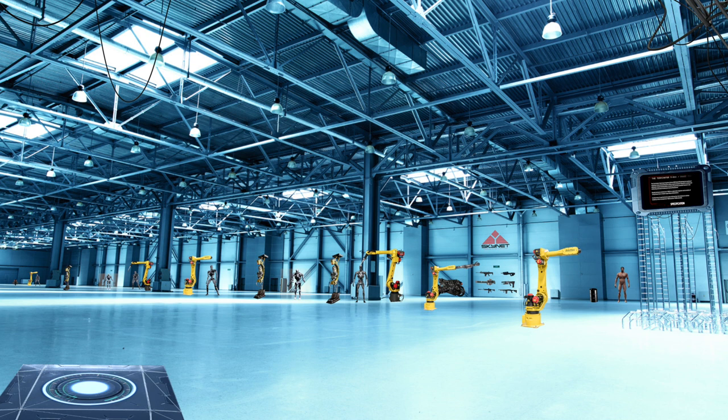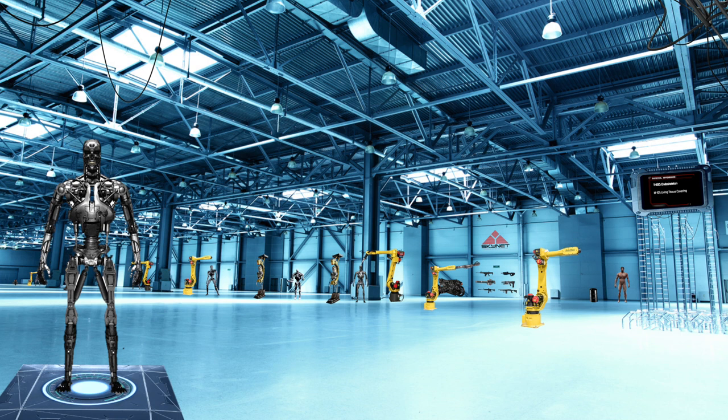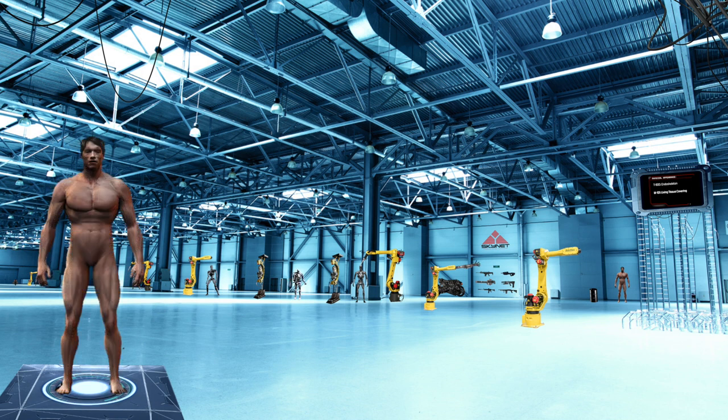Physical Appearance. The codes T-800 and Model 101 represent different aspects of the same Terminator. The series number 800 refers to the robotic hyperalloy endoskeleton, which is based on the human skeleton. However, the model number 101 refers to the living tissue and skin,